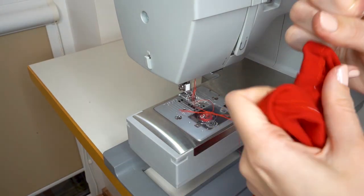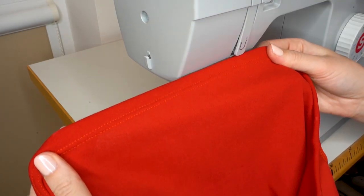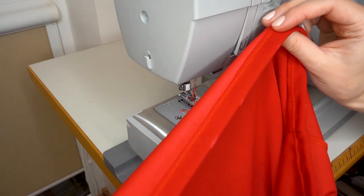Remove the baste stitch and this is how the finished hem looks. I will finish the sleeves exactly the same way, and then my dress will be finished.